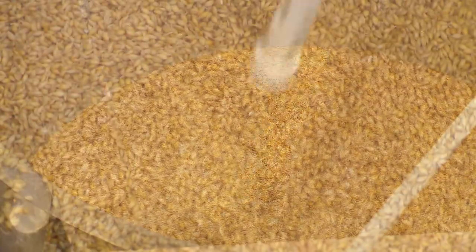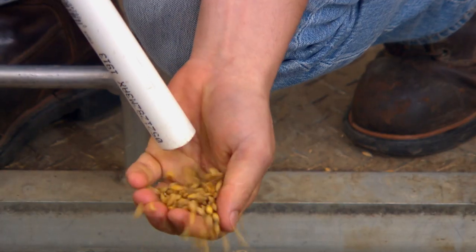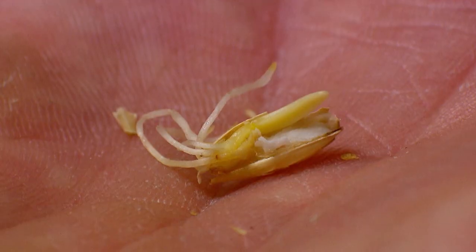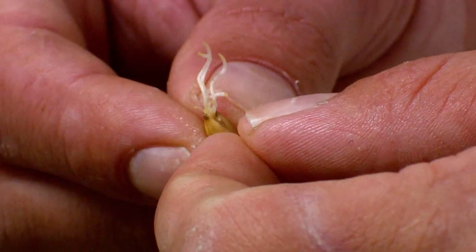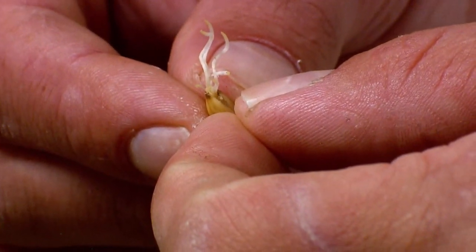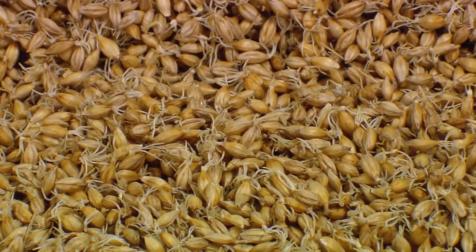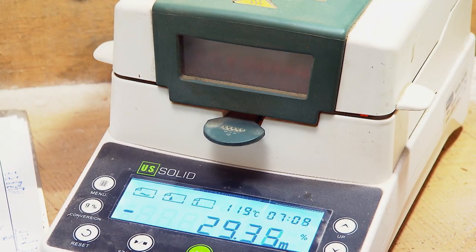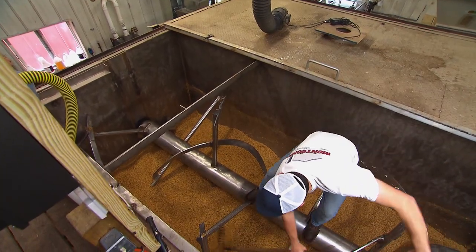Next is the germination process. During the germination phase, you'll see a lot of roots develop — that's a really good sign. It simulates basically the growth that would be happening if the grain was in the soil. That growth leads to the breakdown of proteins and carbohydrates and the opening of the barley starch reserves in a process called modification. Variables like temperature, airflow, and potential tangling of roots are important factors to control to ensure even germination.